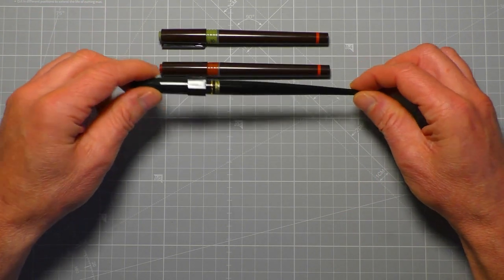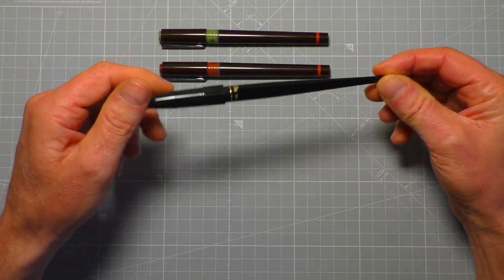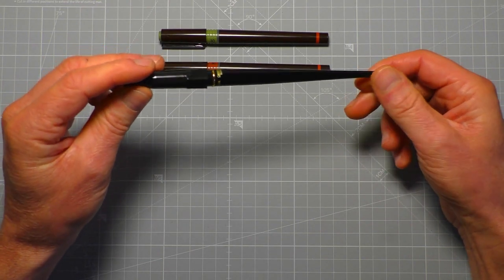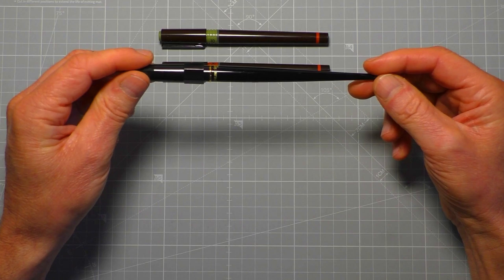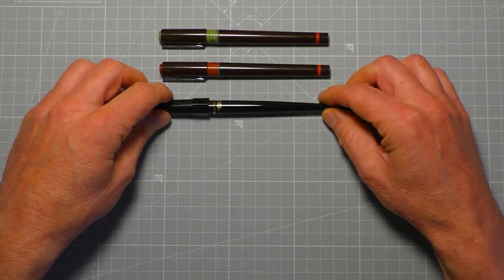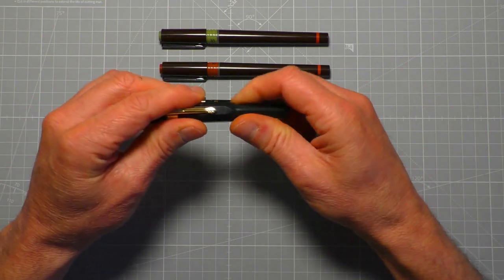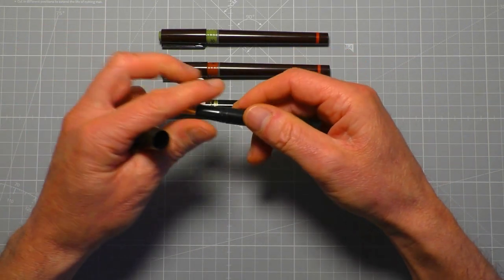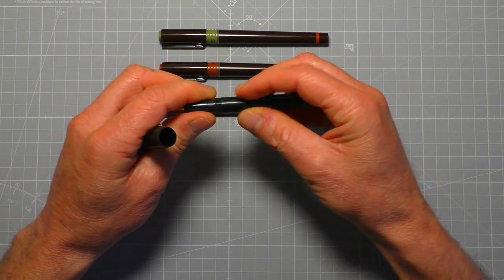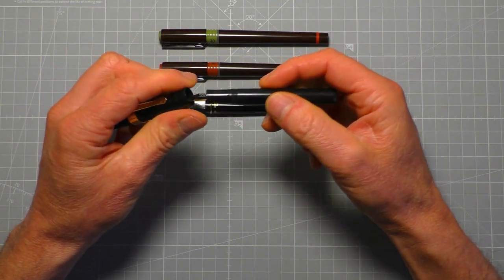I really like fountain pens and dip pens. My little Kaweco Sport has been a great workhorse pen for the last couple of years. It just takes standard small ink cartridges, and like I said, they're not waterproof — that's always been a bit of a bugbear.